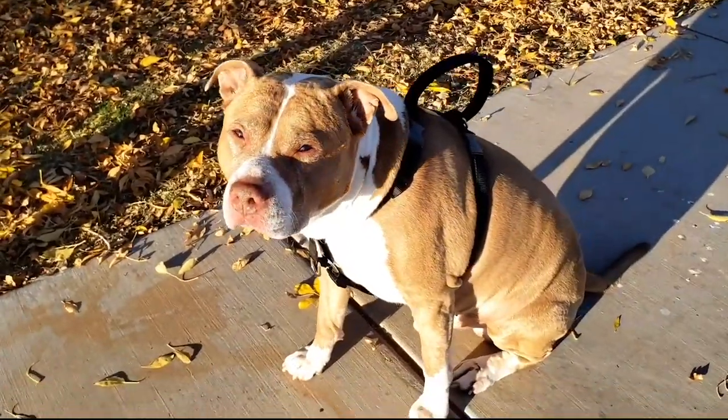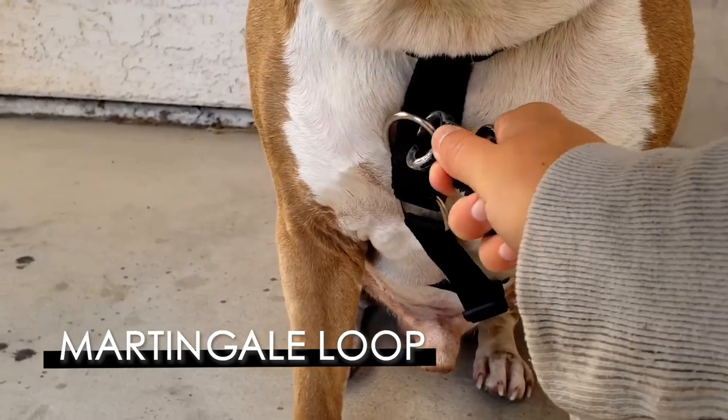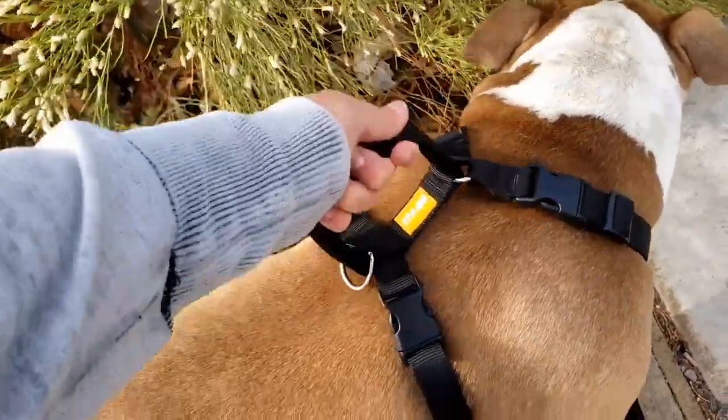This is the DF Pet Martingale Dog Harness for medium and large dogs. This is a no-pull, adjustable front clip and escape-proof classic dog harness with handle for dog training.